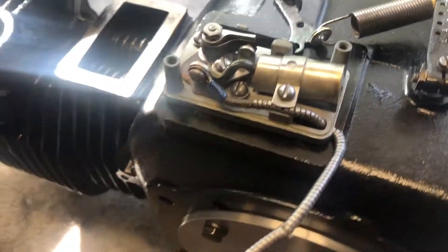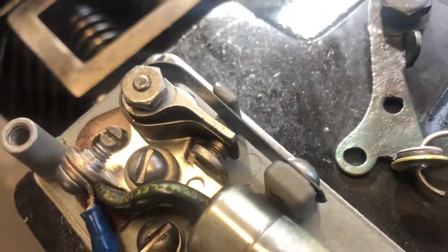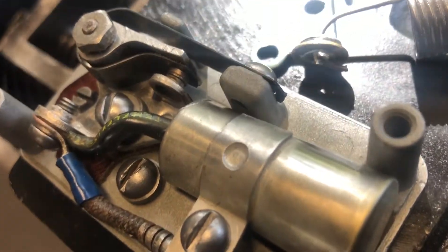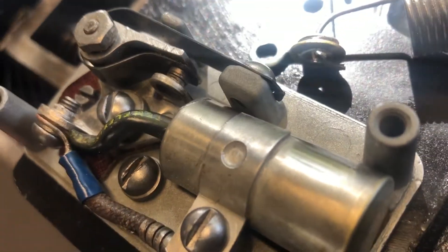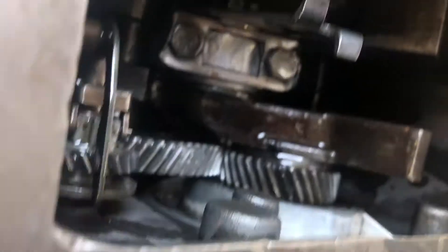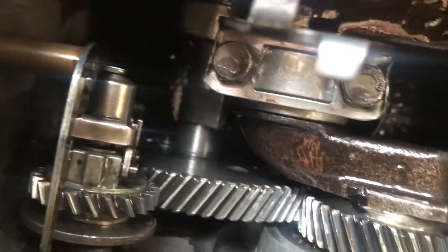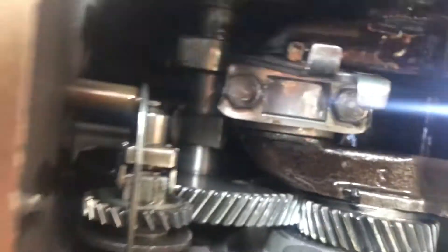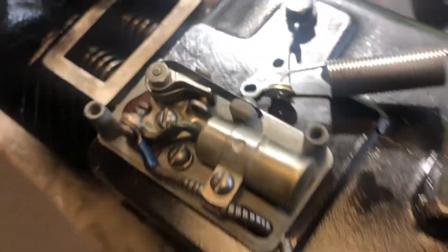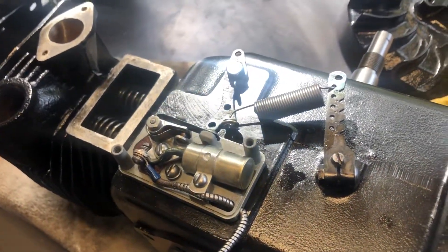Well, that's the points assembly in. I've got to set the gap yet, but you can see they're open and closing. They work off that little cam assembly there — as the camshaft comes around, it opens and closes the points. I don't know what the gap is, I'll have to get the specifications, but it seems to be working. We'll set the gap and hopefully it's all right.